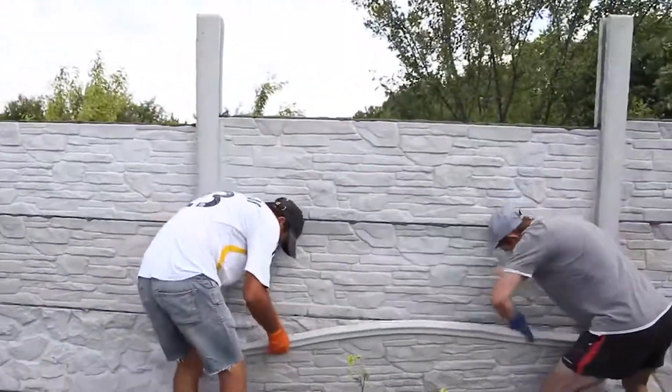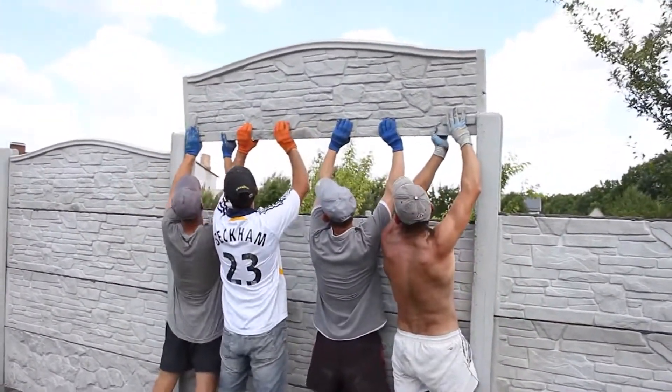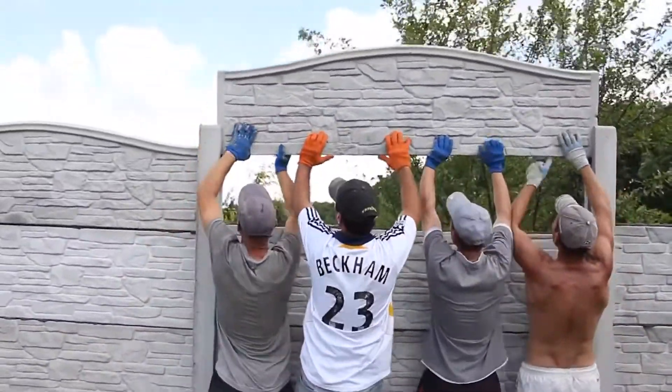A touch of mortar to secure them and you're good to go. The end result is a fence that's as strong and aesthetically pleasing as any other. It's efficient, durable, and a fantastic addition to any property.